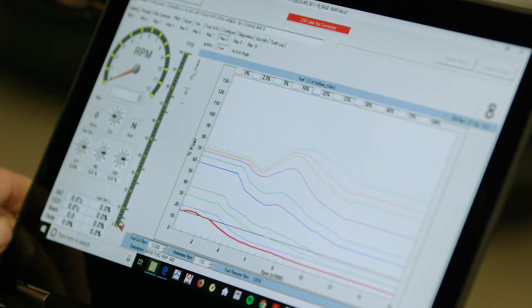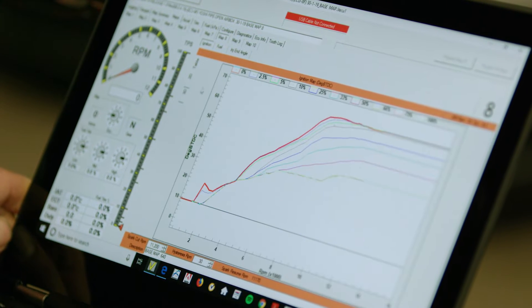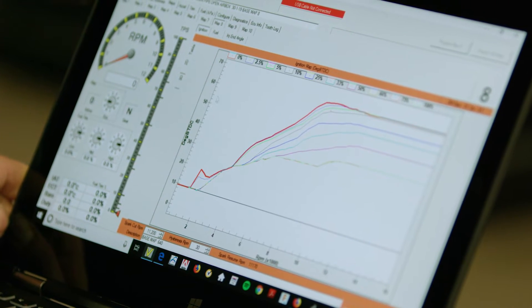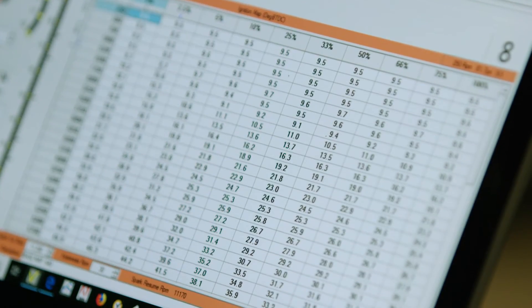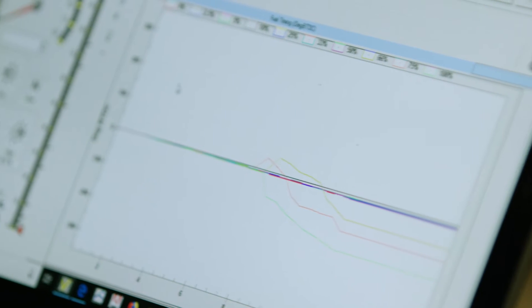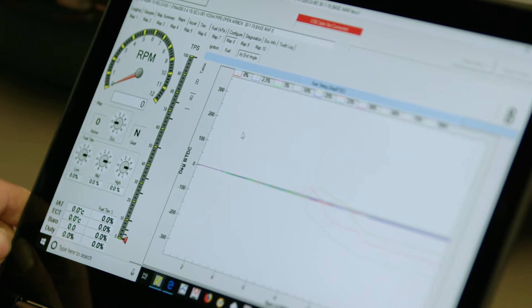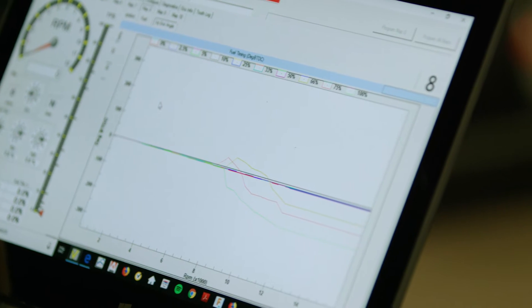It's not just the fuel map with 640 data points. We have ignition timing that we can adjust for different elevations, rider preference, and fuels — same as the fuel map, there's another 640 data points. And on top of that, we have injection timing, so we can change the time at which the injector injects fuel along with how long it injects fuel. With this system versus a standard software system, it's far superior for adjustment and tunability.